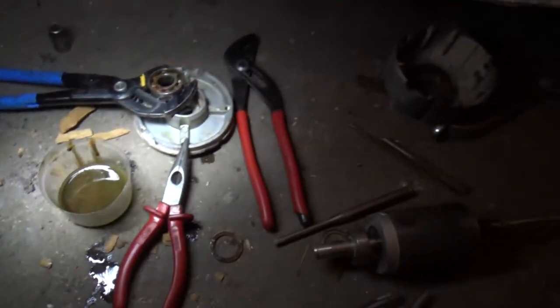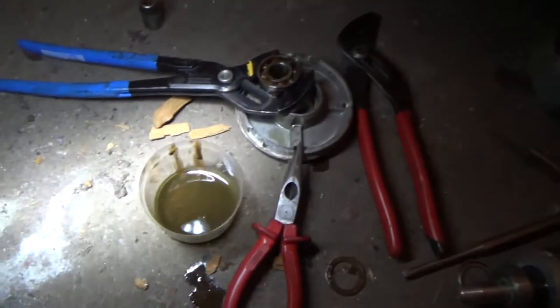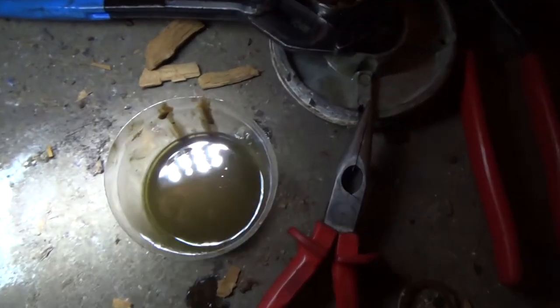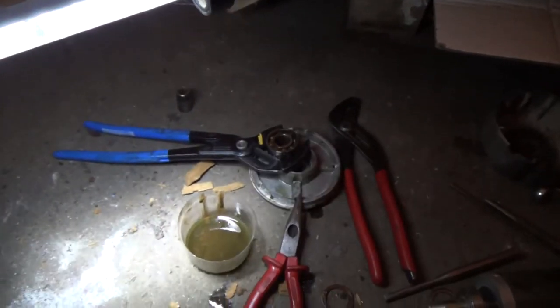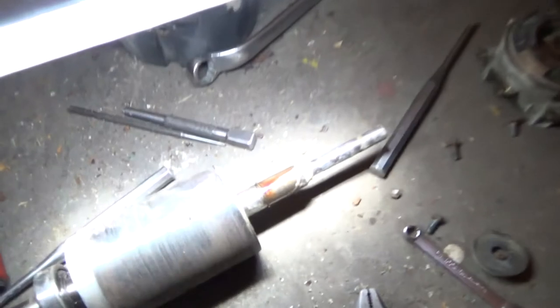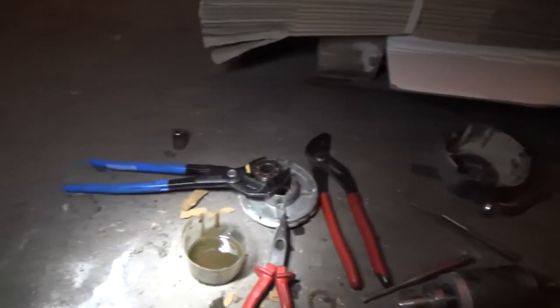I found some engine oil in a can. We soaked the bearing in that and rocked it back and forth — you can see how much has come out of the bearing, so we'll put some fresh oil in there. We've got it to turn around now, so we'll get some more oil in there, put it all back together, and see if it'll run.